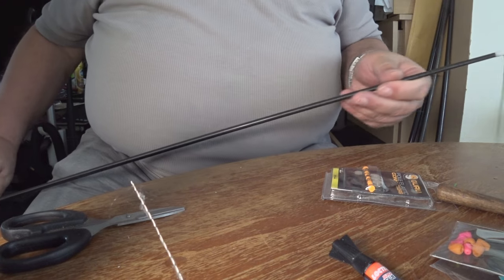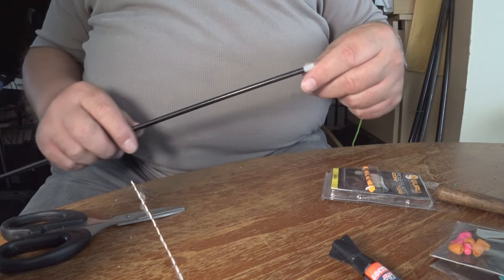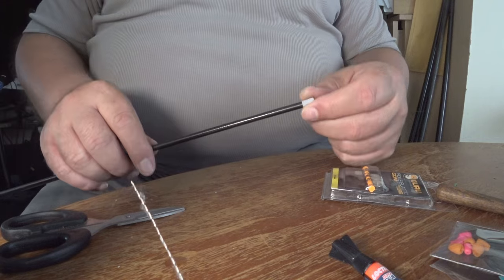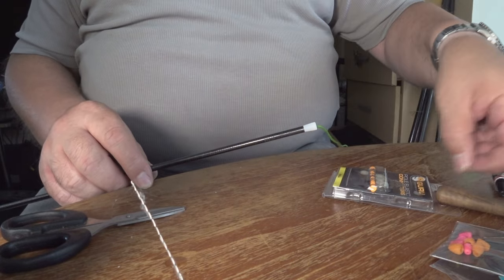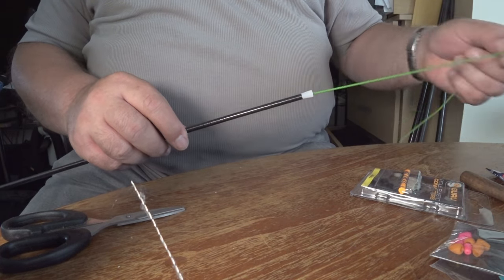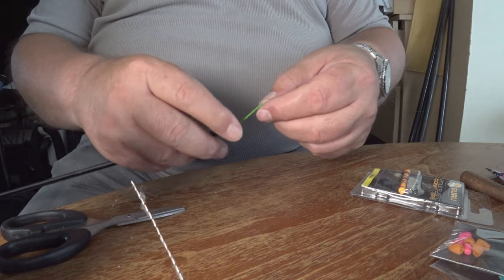I consider myself to be the world champion of breaking elastics. So we've got the elastic threaded through, we've got the connector puller bead connected to the other end. What I'm going to do is take out a certain amount of stretch out of this elastic.